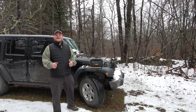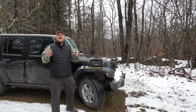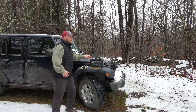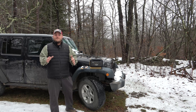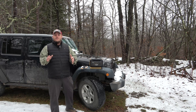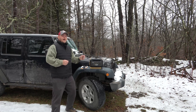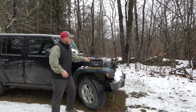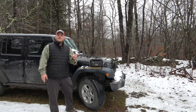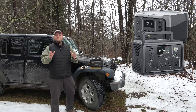Hey everyone, Brian here with DIY Outdoor Life. Today we're going to be taking a look at the Bouj RV Flash 300. It's getting a little chilly here at home, but that means it's the best time of year to shop for portable power stations. In my opinion, if you're looking for a small portable power station, you really have three options right now: EcoFlow River 2, Bluetti EB3A, or the Bouj RV Flash 300.